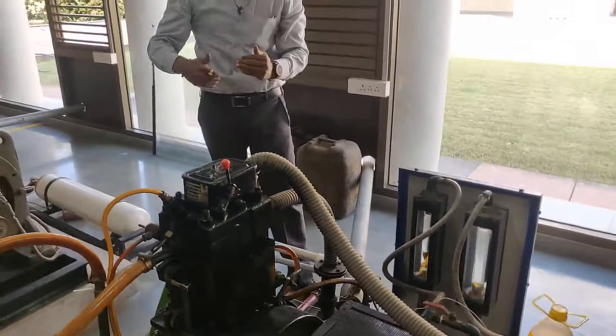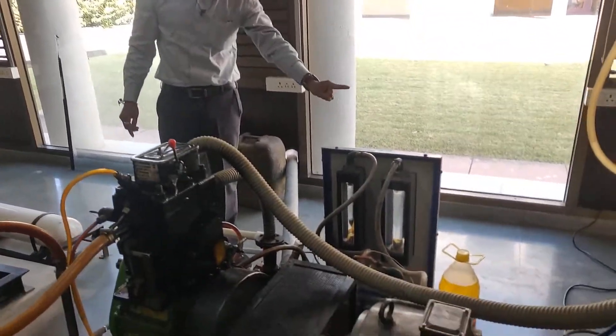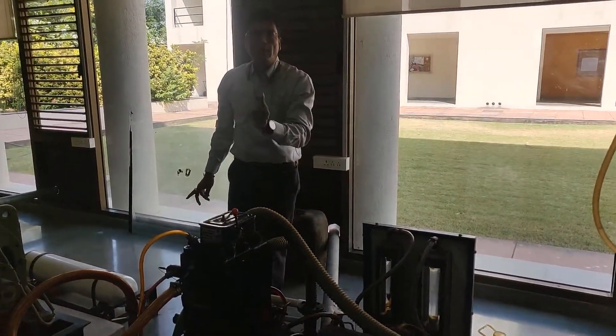You have just seen how to start the engine and how to shut down. But very important — when you start the engine, first we should start the coolant to the engine as well as the calorimeter, to prevent the overheating of the engine.